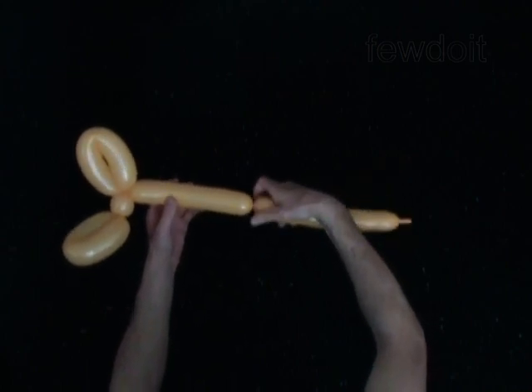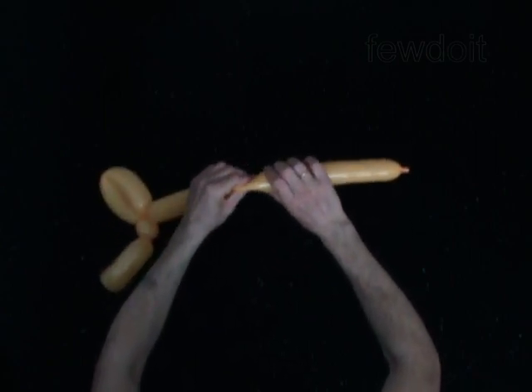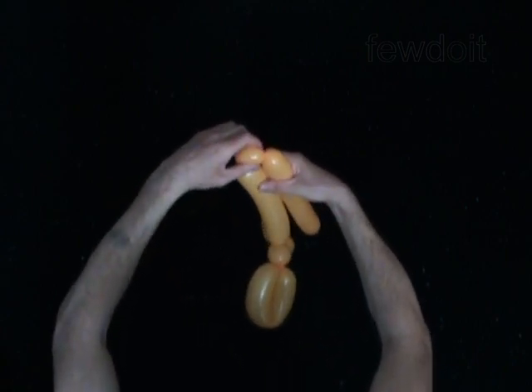Twist the fourth 8-inch bubble. Twist the fifth soft 1-inch bubble. Lock both ends of the fifth bubble in one lock twist.